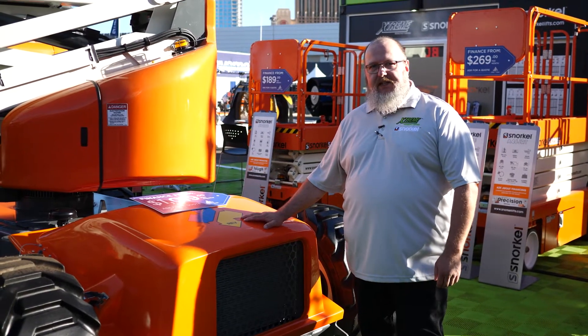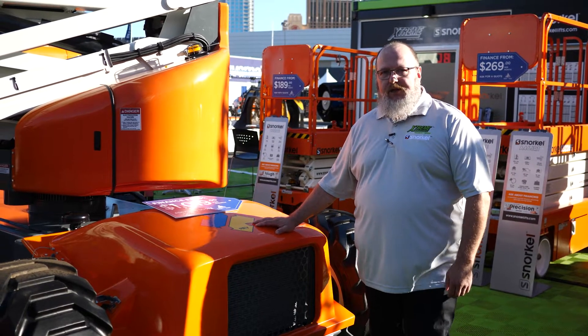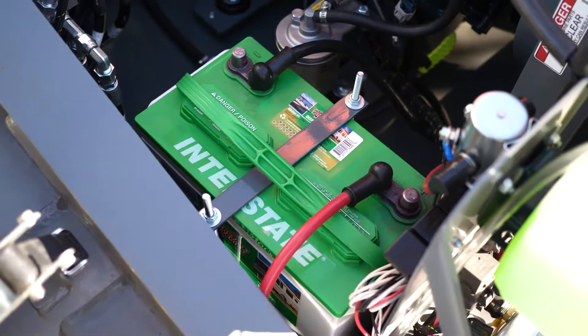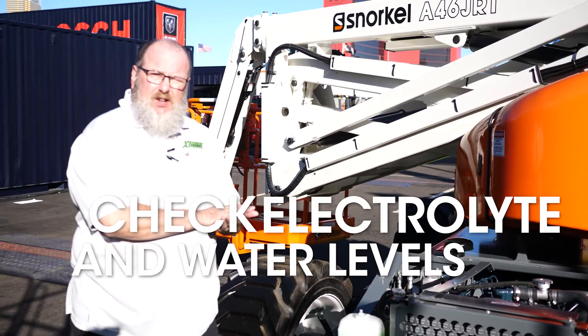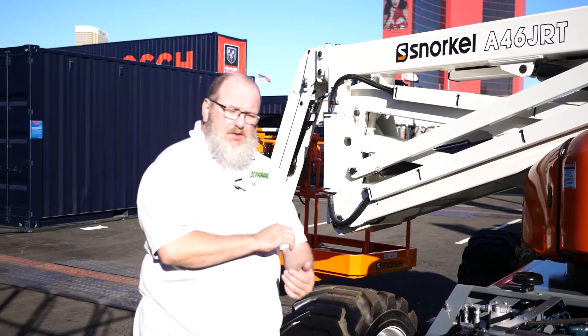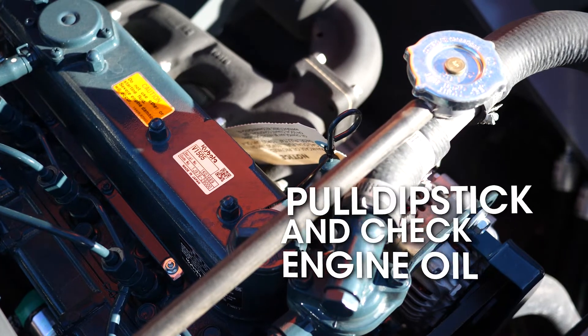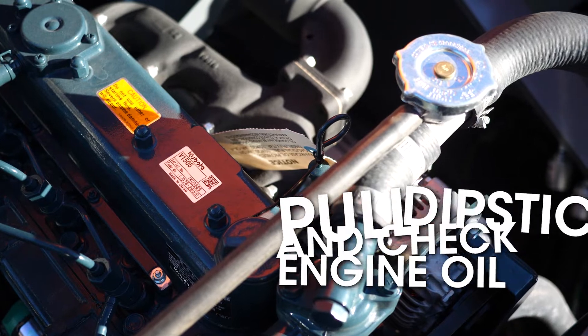Next, we'll remove the cowling to the engine compartment and check our fluids. For checking fluids, we'll start with the battery. Remove the caps from the battery just to make sure that the electrolyte and the water level is up to appropriate levels. Next, we'll pull the dipstick and check our engine oil, making sure that it's always in the full position.